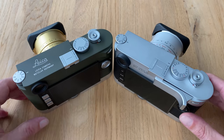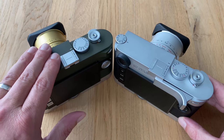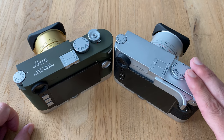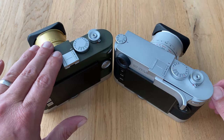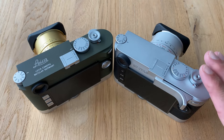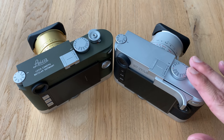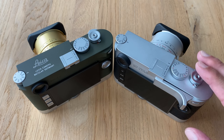Having said that, the M10P is a fantastic camera, and we'll see in the test shooting images that it's not ready for retirement. If you don't need the extra resolution or the extra headroom on exposure time, you are still very well advised with an M10P. If you have an M10P, you don't need to rush into a fire sale and buy an M10R.